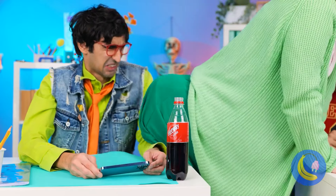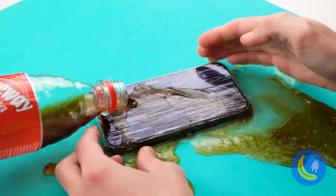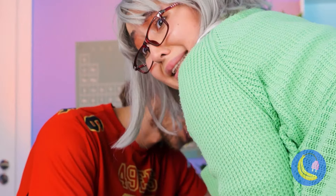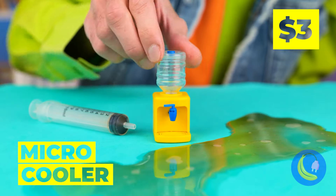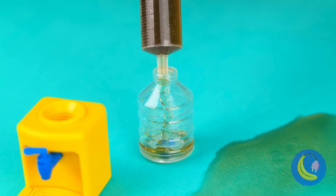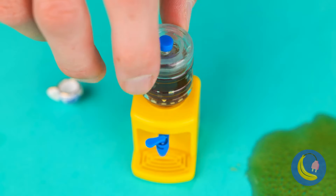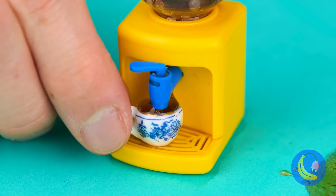Careful where you aim that thing — not the soda, and on your phone too! Here's something that might help: a micro-cooler. Try to collect the soda — there's no use crying over spilled milk, but this is soda we're talking about. Let's grab a tiny cup and try some. There's enough to go around.